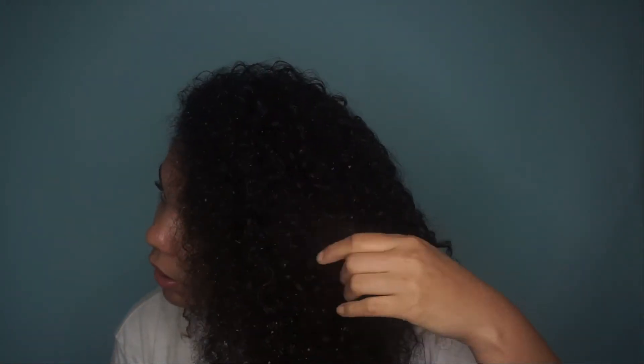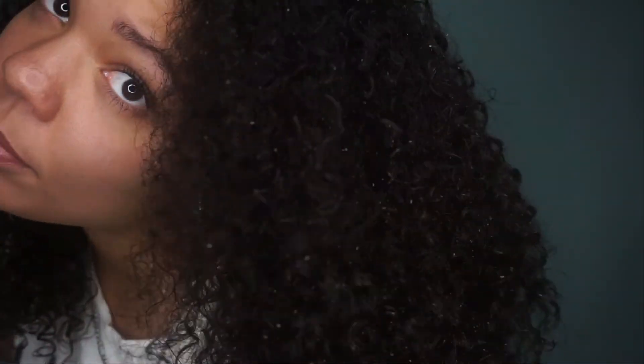Look — you can really see my curls. That is so crazy. I've got to be right back because I need to get the rest of this potato out of my hair. Alright, this is just going to have to do, but my hair is just so soft and so defined. All for like $3!